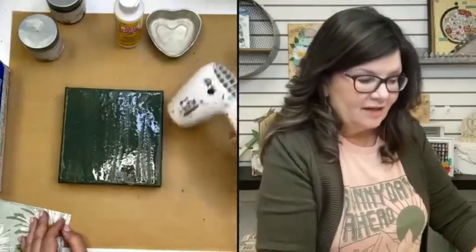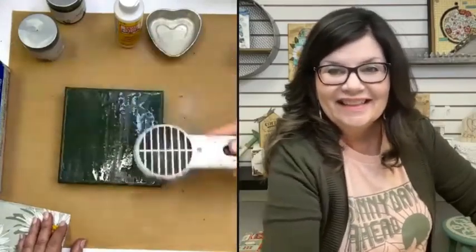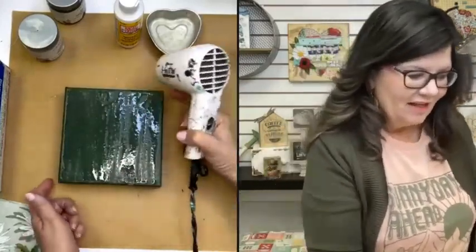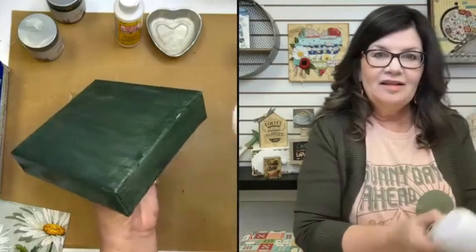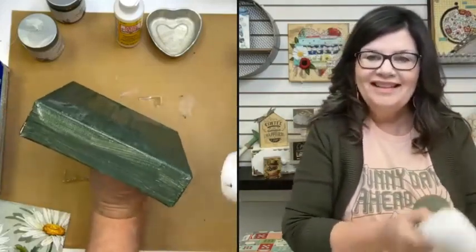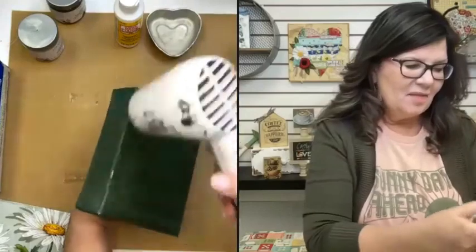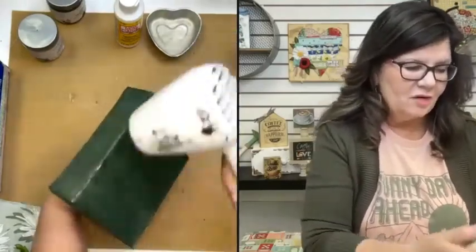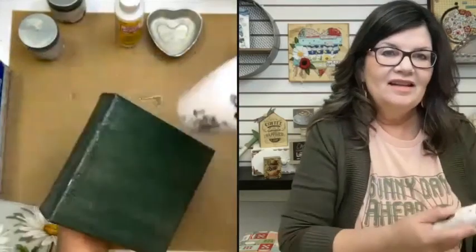I think you can kind of tell it's starting to dry. I did my sides first, so I'll dry them. If you just tuned in, I have put a base coat of paint of this pretty green color on my chunky canvas and now I've put crackle medium on and I'm drying it. Do you see how it's starting to dry when it kind of starts to turn matte? That's when it's starting to dry.